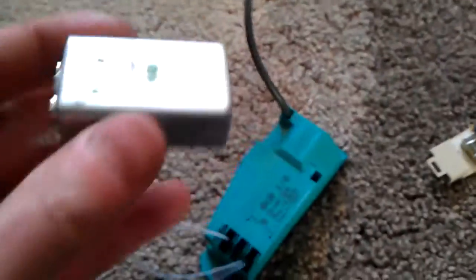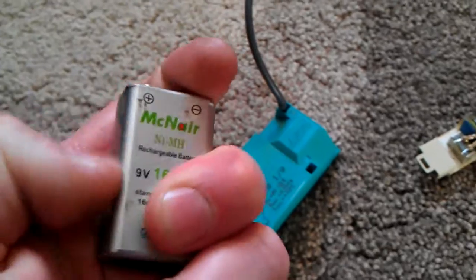There we go — nine volt. These rechargeable batteries, their casing is a little bit wider than a normal battery. So that's that.